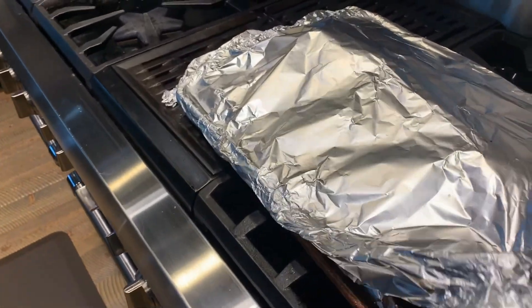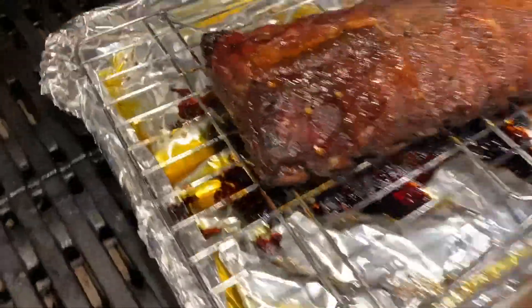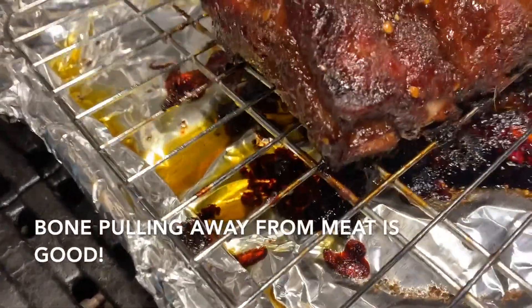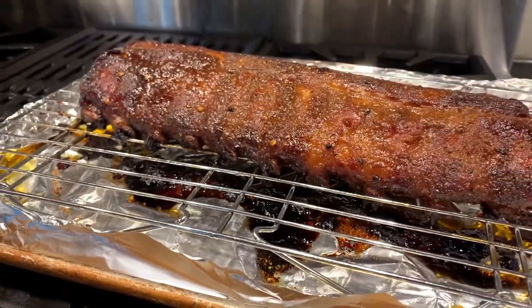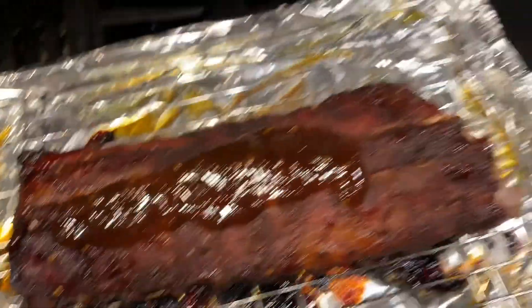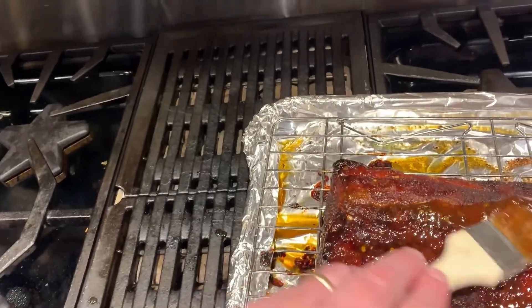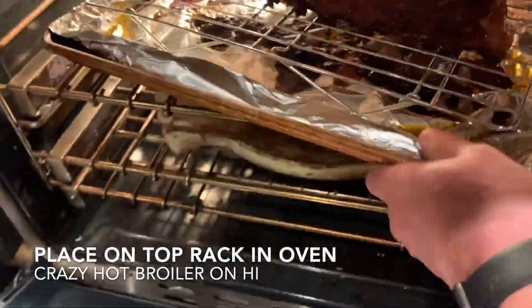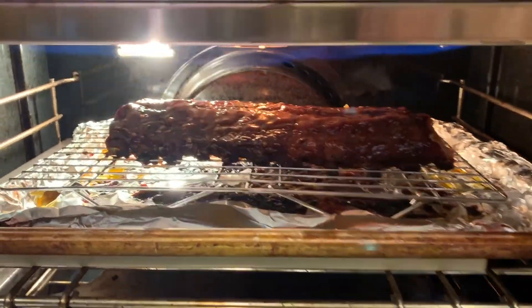It's been about an hour, and the ribs are now out of the oven. Look at those! You can see right here that the bone is starting to pull away from the meat — that means they're almost done. The last thing we're going to do is put some more sauce on, dab that in, and then throw them in the broiler for a couple of minutes. I have it roaring hot in here, and you're going to broil until they're nice and crispy on top.